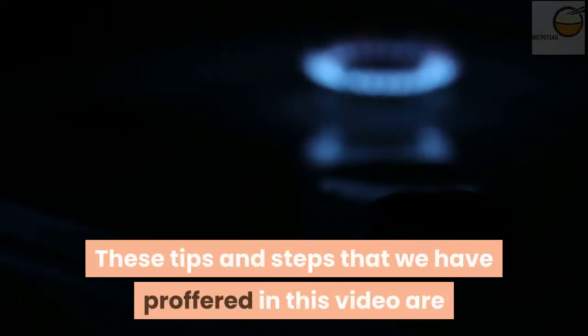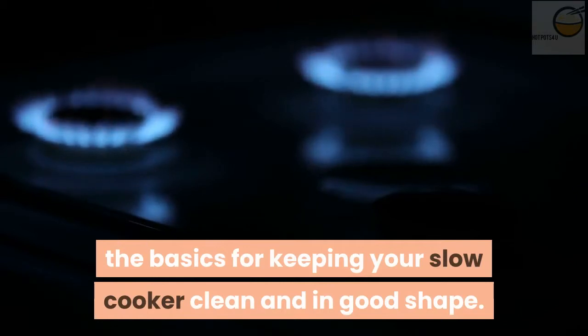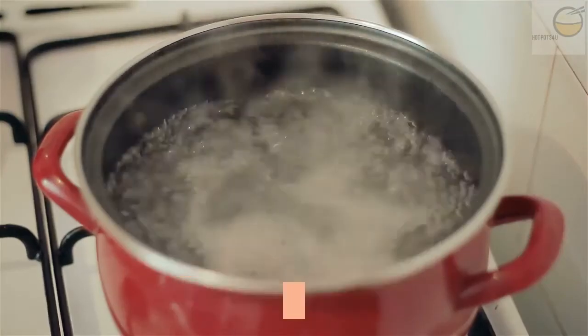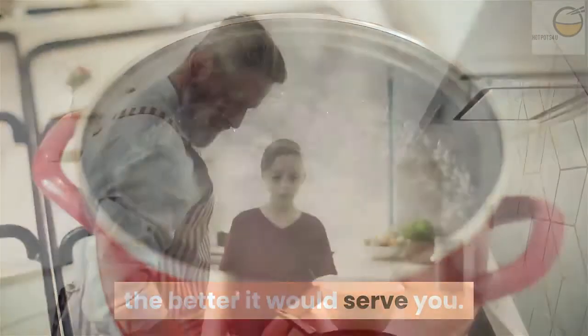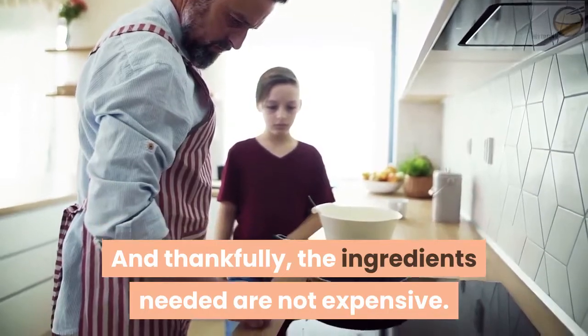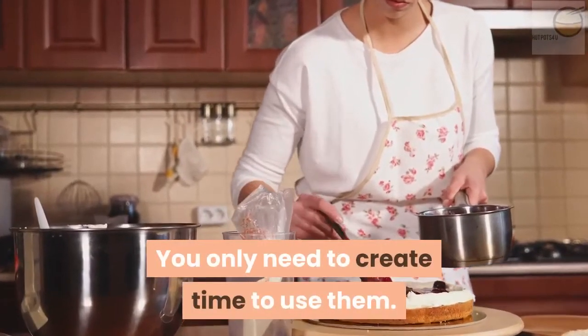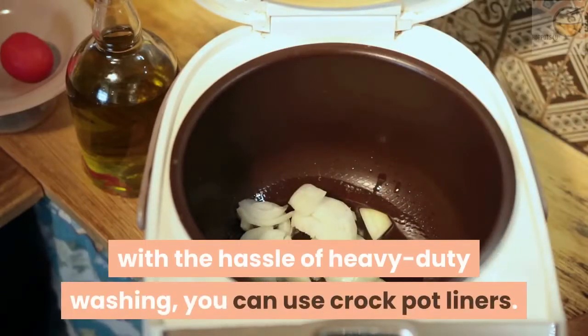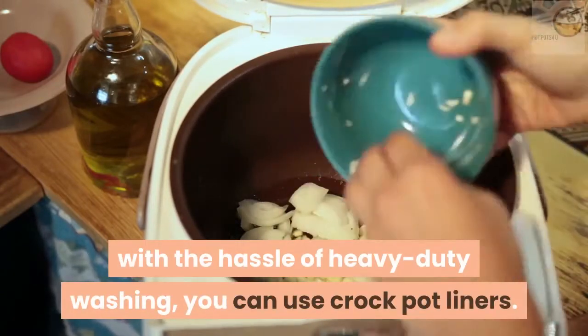These tips and steps that we have shared in this video are the basics for keeping your slow cooker clean and in good shape. The better care you take of your crock pot, the better it would serve you. And thankfully, the ingredients needed are not expensive — you only need to create time to use them. Finally, if you don't want to be saddled with the hassle of heavy duty washing, you can use crock pot liners.